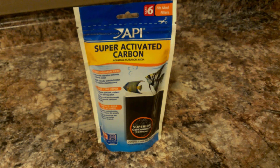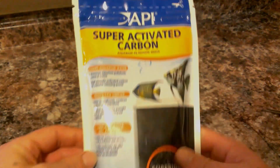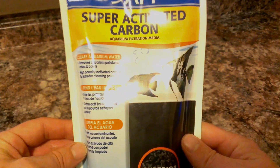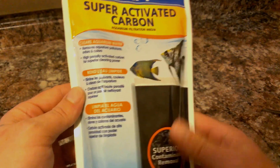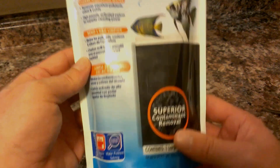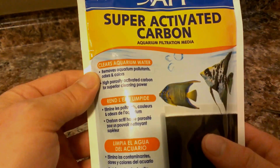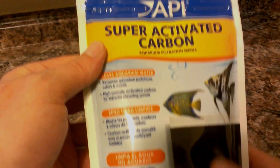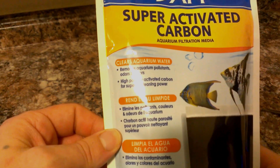Hello and welcome to the Joy of Reefing. We have another new product for you today — this one comes from API: the Super Activated Carbon. This is basically like charcoal for your aquarium; even freshwater hobbyists can use this. This one from API is supposedly a little more high-quality carbon than most, though honestly I don't know the whole difference between them — they all seem about the same.